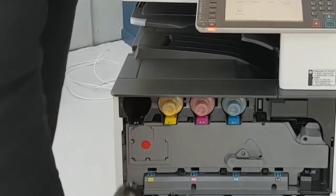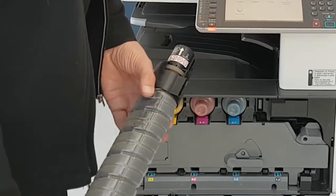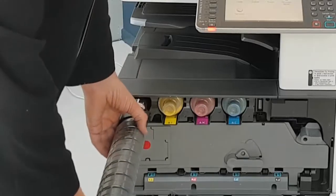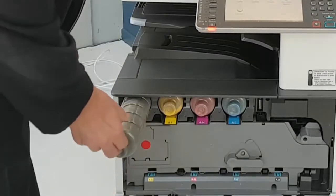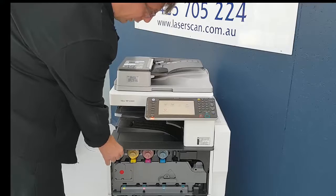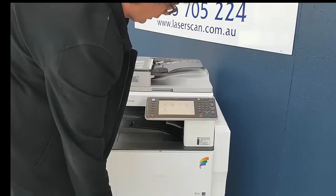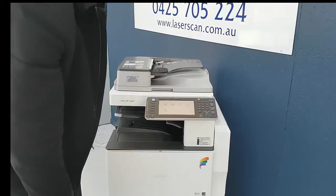To remove the toner, just pull it out. It's a bottle — no mess, nice and clean. To reinstall toners, you put them in. Wait till they click. Shut the front door. When the machine comes back to ready, the job's done.